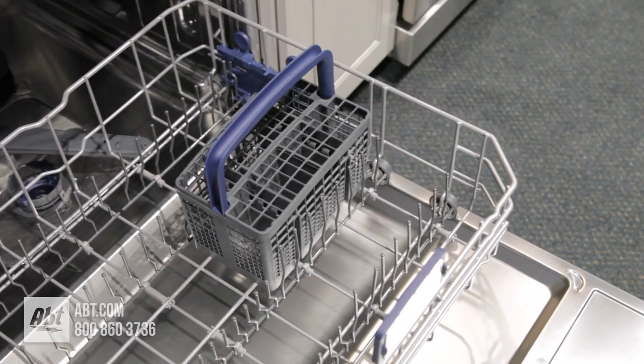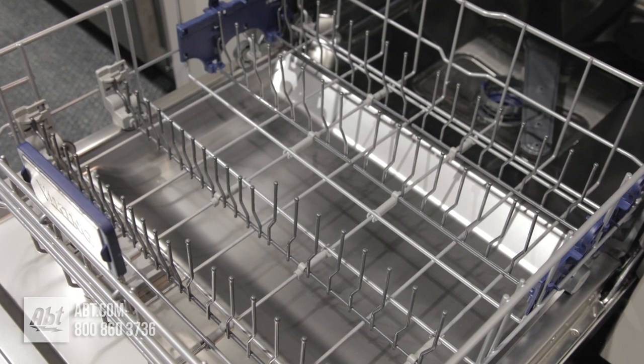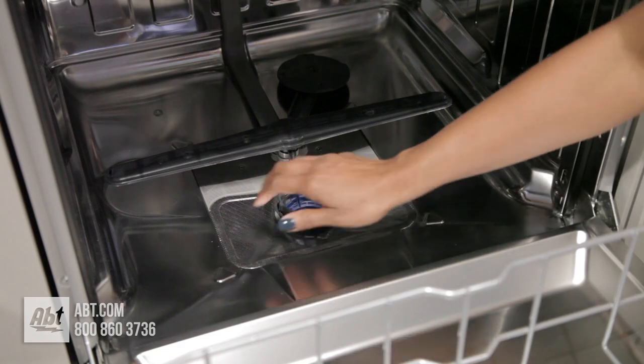The lower rack comes with a silverware holder, and like the upper rack, all tines can stand upward or lay flat to accommodate larger bowls or pans. Below the rack is a filter that's easily removable for cleaning.